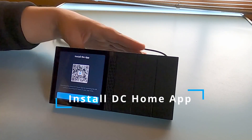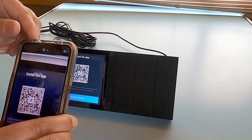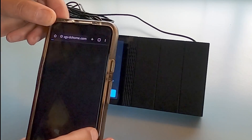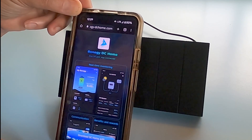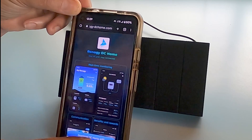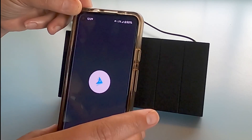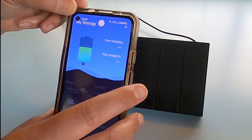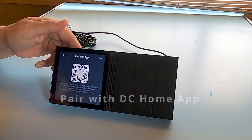Next up, you're going to install the DC Home app if you haven't already, and they've given you a QR code that you can simply scan. It takes you right to the app. We already have ours installed, but if you haven't, you can just click on download right there and then open or install. Come back to your Renogy One and say installed and next.